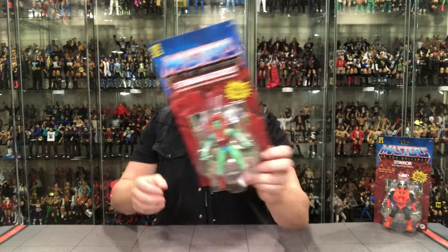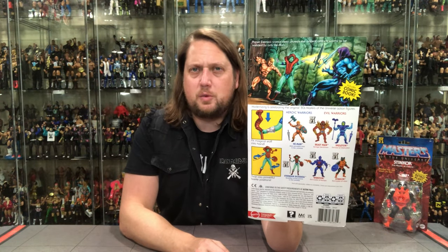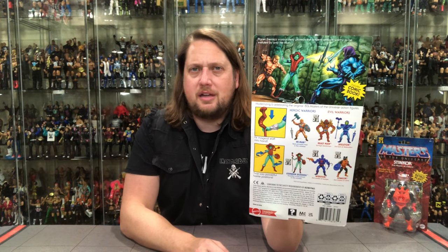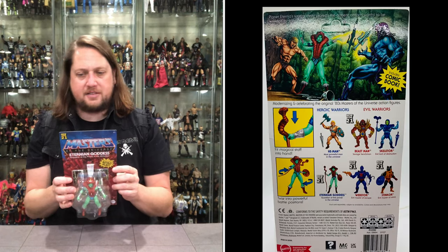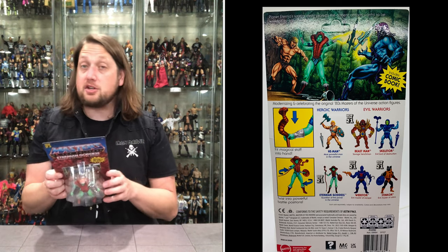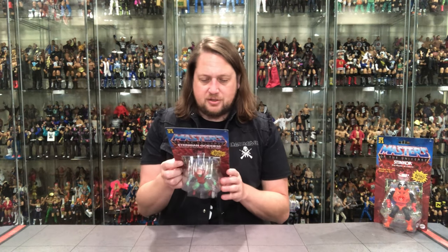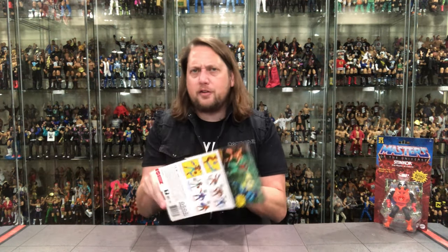The Masters of the Universe logo is very iconic. On the back you've got that cool glamour shot and artwork — He-Man is known for its cool artwork, and this one looks almost like a barbarian He-Man up there. You've got the cross-sell, action features, warnings, UPCs, and all that. On the back it says 'Planet Eternia's warrior deity, protects the ancient artifacts worthy to be wielded only by He-Man.' She's got a magical staff and can twist into very powerful positions.